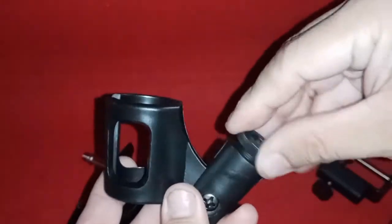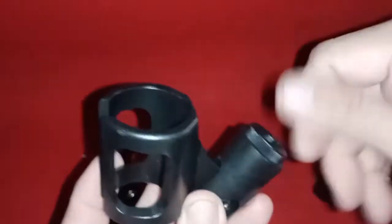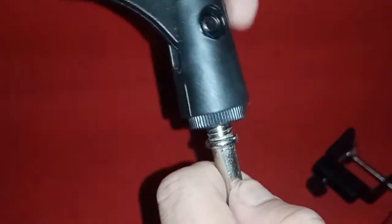Let us put them together. It won't fit, so we need an adapter. Perfect.